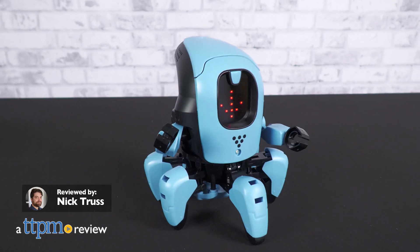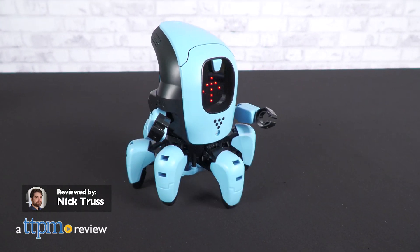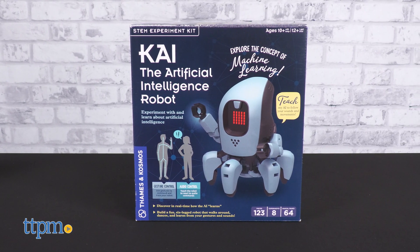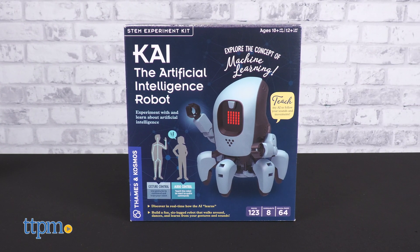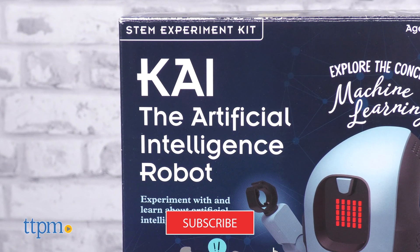I think I might have just built the guy who's gonna take my job if I'm not careful. In this review we're looking at Kai, the artificial intelligence robot from Thames and Cosmos. Make sure before we get to it to subscribe to the channel and ring the notification bell as well.